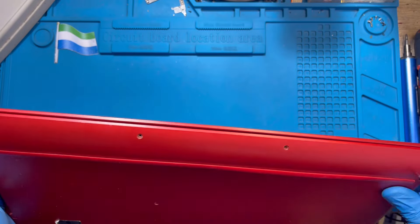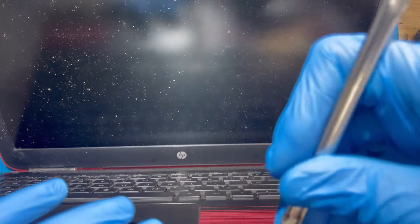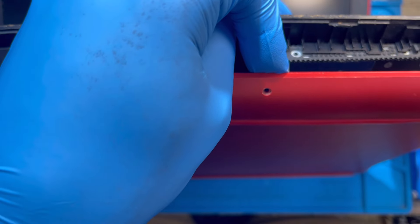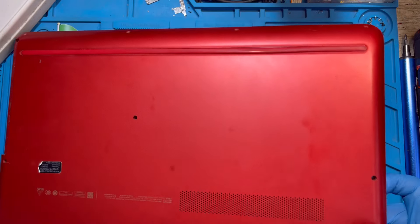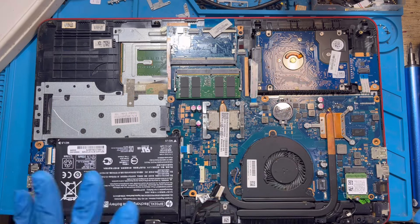After you check everything, try to open the laptop. There's a clip here — just try to open it. All these clips, open them like this and remove the back cover. After you open the back cover, you have to take out the battery.